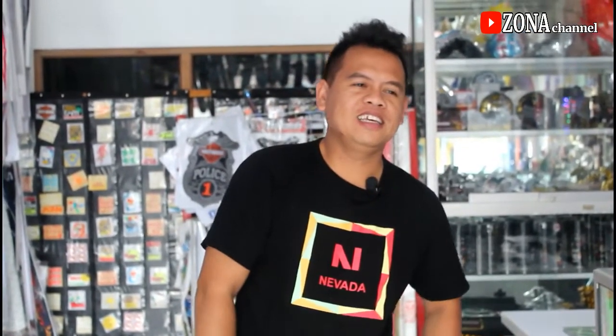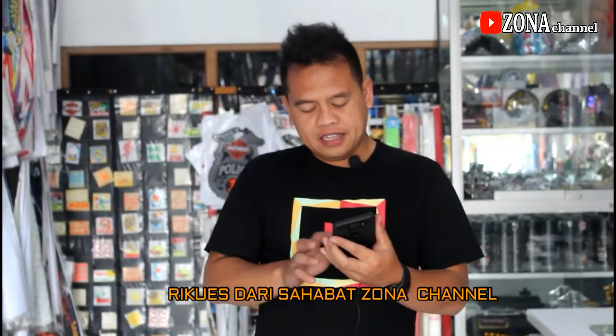Assalamualaikum warahmatullahi wabarakatuh. Ketemu lagi di Zona Channel. Untuk video kali ini saya mau membacakan request dari sahabat Zona Channel ya.